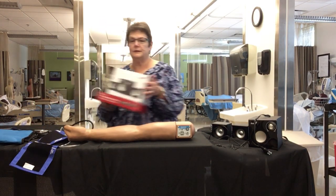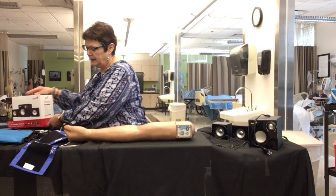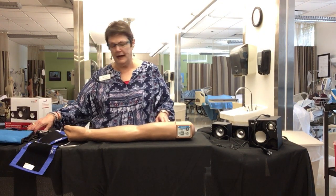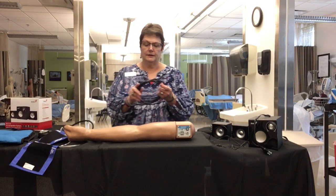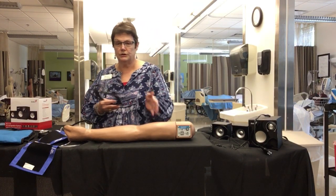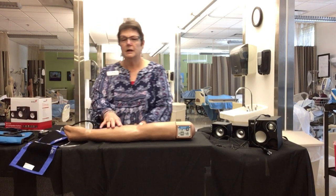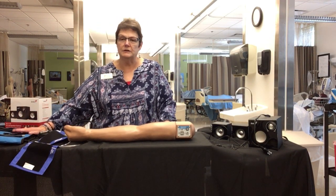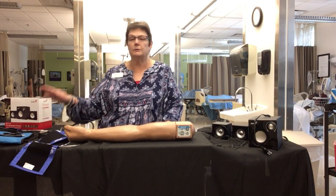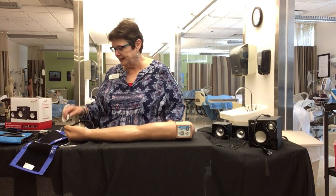It also comes with a box for the speakers. Inside the bag you have a data cord — this is used to update the arm, so it's not something you're going to use regularly, but we want to make sure it gets back into the bag so that when we need it for updates we'll have it.